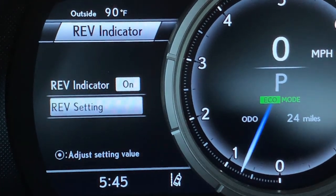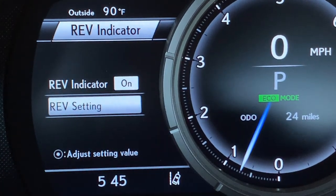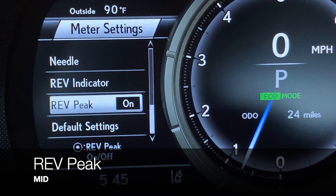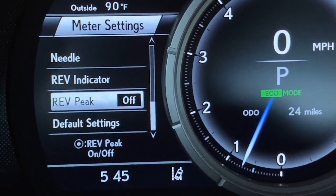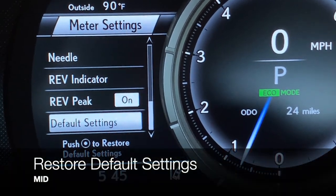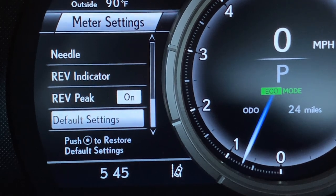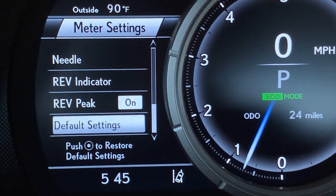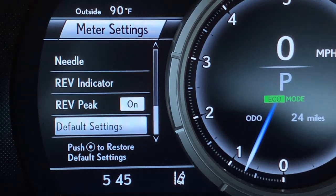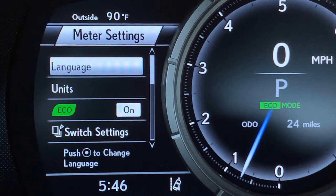Pushing go back and then go back again, arrow down for rev peak — you can turn it on or off. Arrowing down, if you select default settings and push the dot it will clear any customizations and restore the vehicle to the factory default settings.